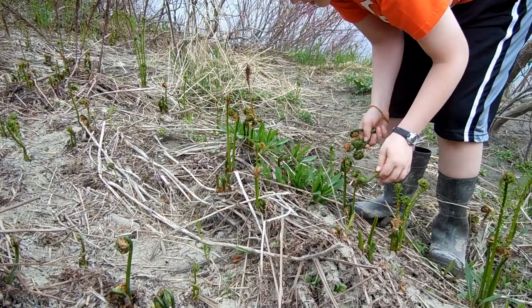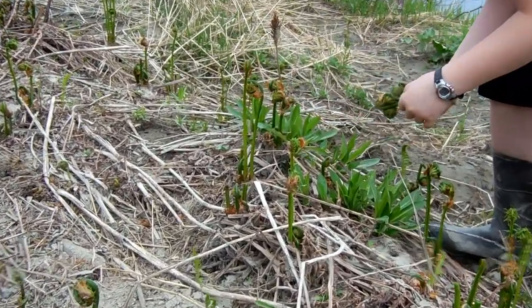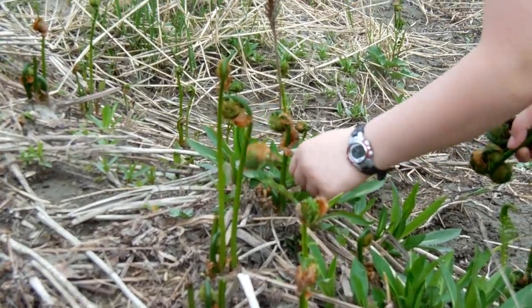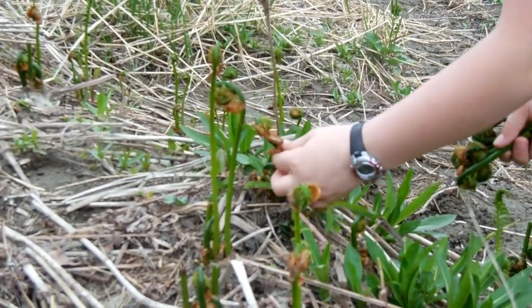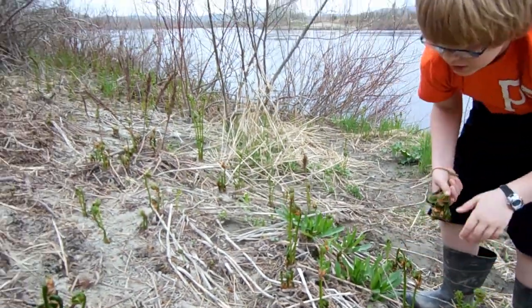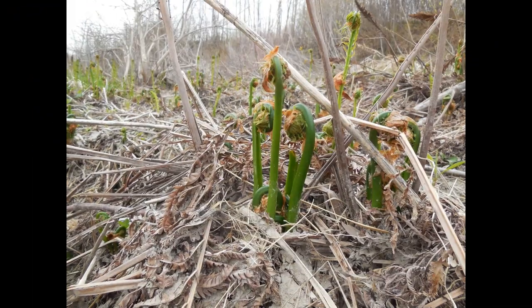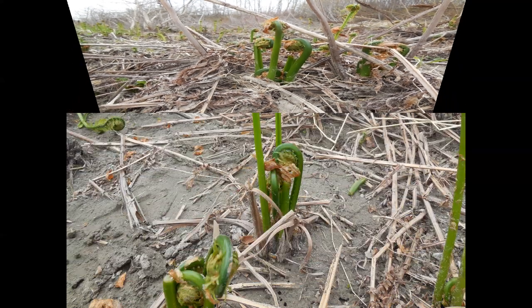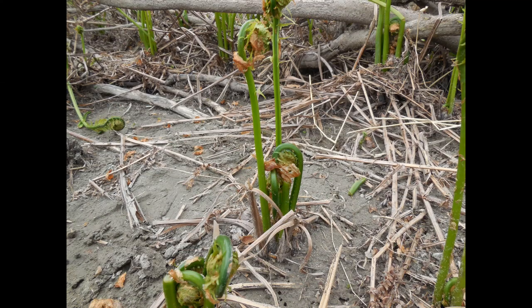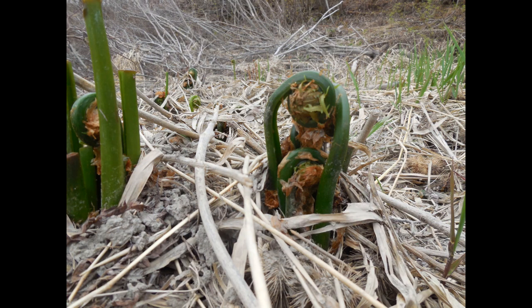We're gonna pick some fiddleheads to go with our crayfish — there's plenty around here.